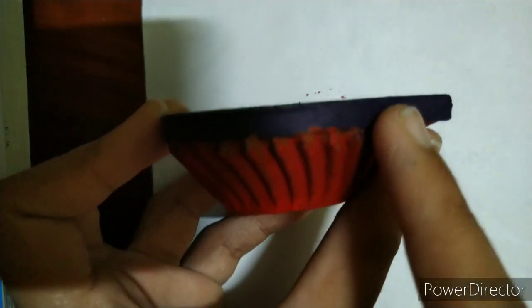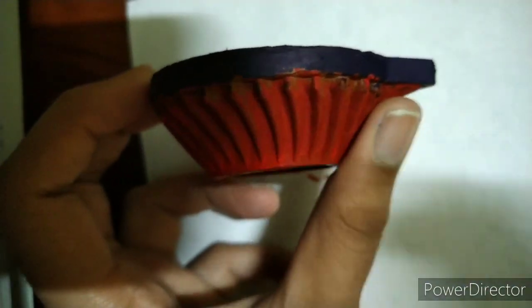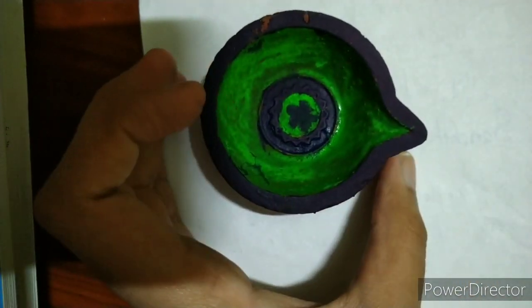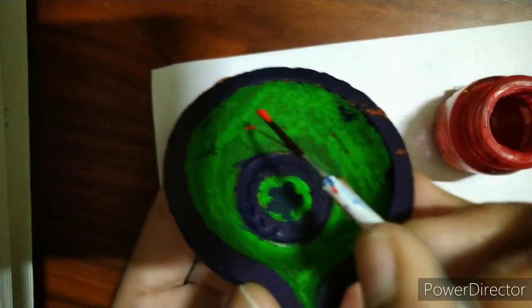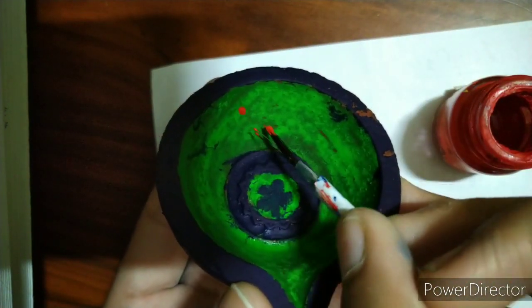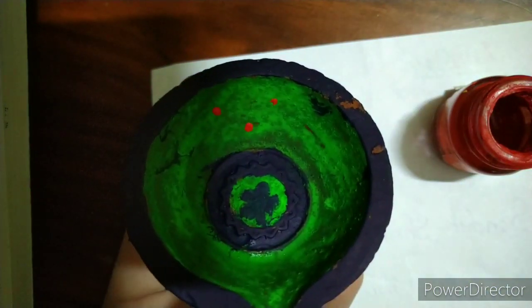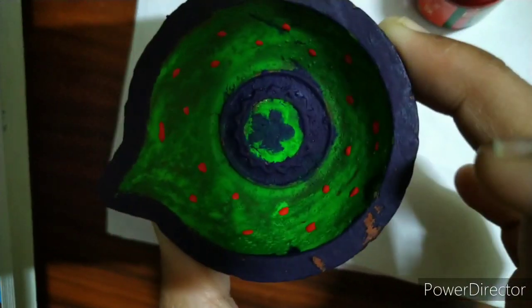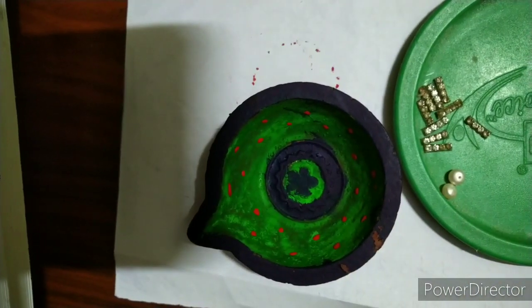Along with the blue borders, I've also painted the bottom part with red color — you can prefer any color, but I chose red. Next, I'm going to paint some spots of red, something like this. We're done making the spots.